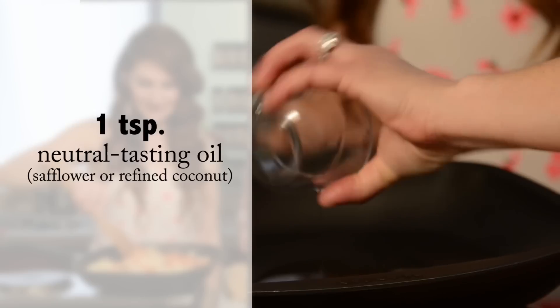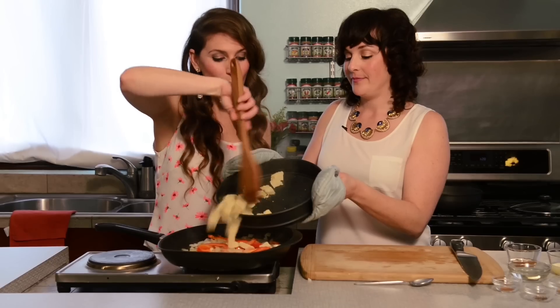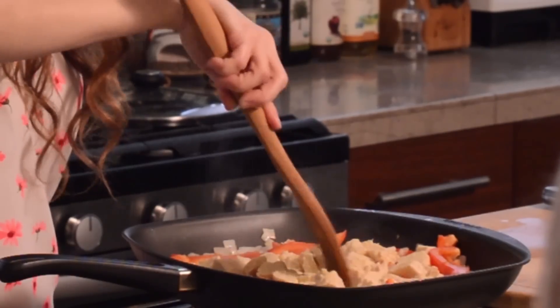Next up we are going to take some oil and then put our veggies in our pan, and then our tempeh should be done so we can add that too. What we want to do when it's in the pan is to actually break it up a little tiny bit so we allow all the flavors to get in there.